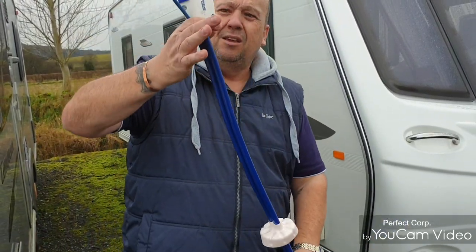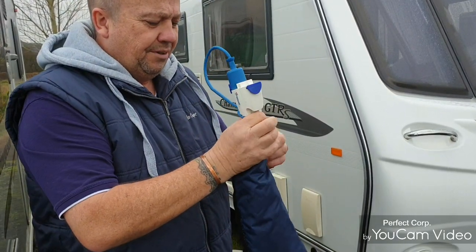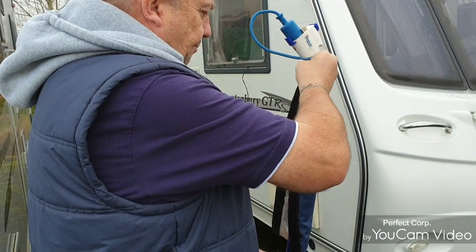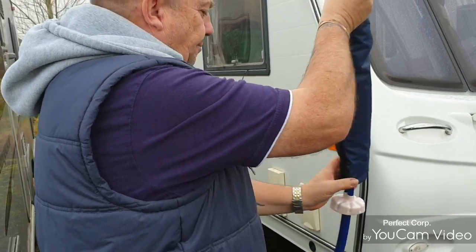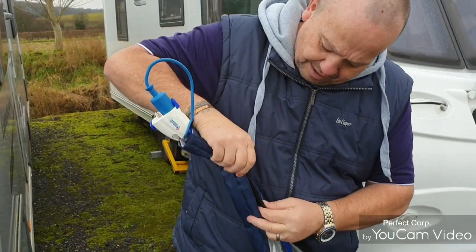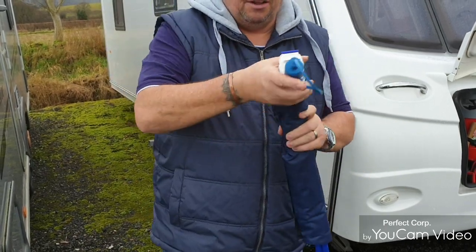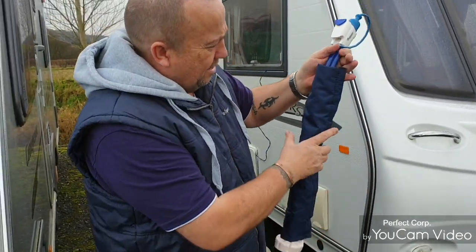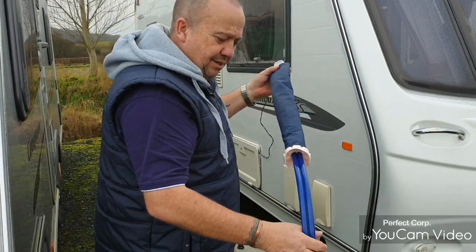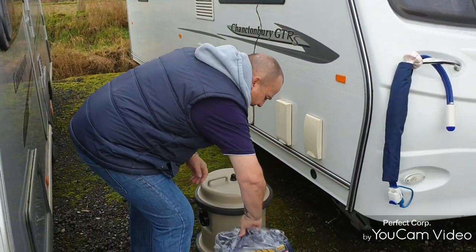This is the actual cover that goes on the whale pump, and that literally is just a matter of velcro — it just sits on there like that. We did use it when we were away in Brighton and it managed to kick the frost off of it, and it actually did a very good job.